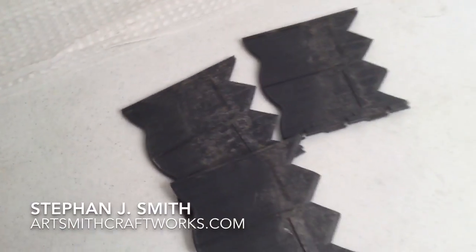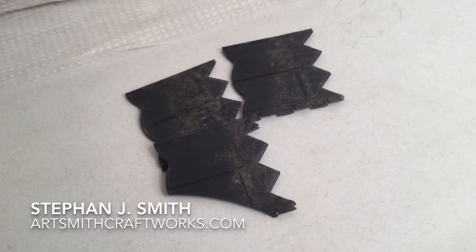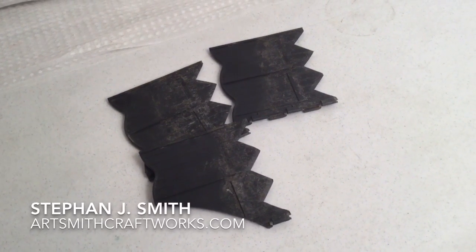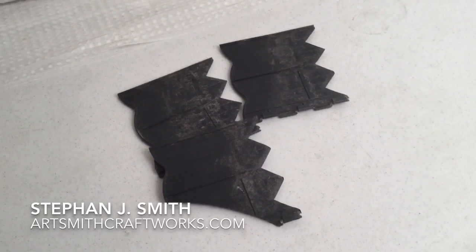That'll wind up looking great when I get it painted and patinaed. That's just another example of what I mean by using scrap pieces and parts that you find just any place and turning those into something entirely different when they're finished.